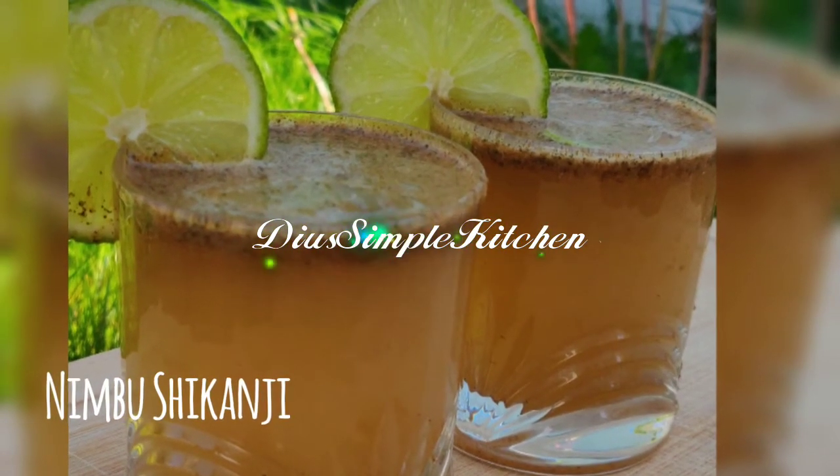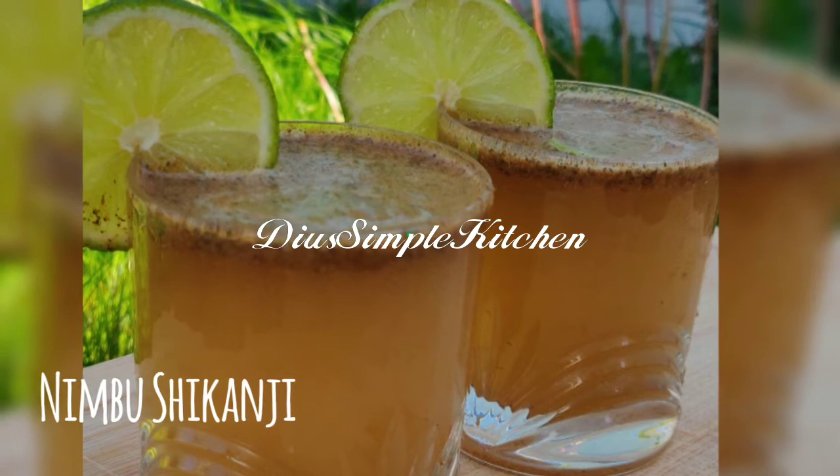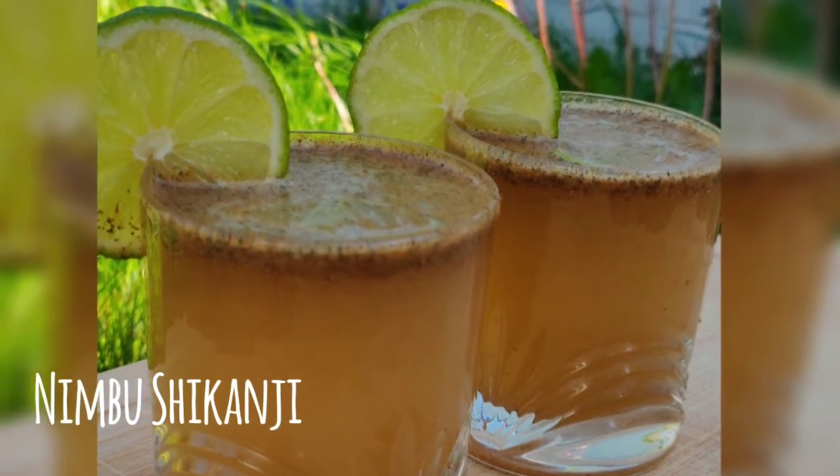Welcome back to your simple kitchen. Today we are going to make a summer drink, a very refreshing Nimbo Shekhanji recipe. This is going to be quick.